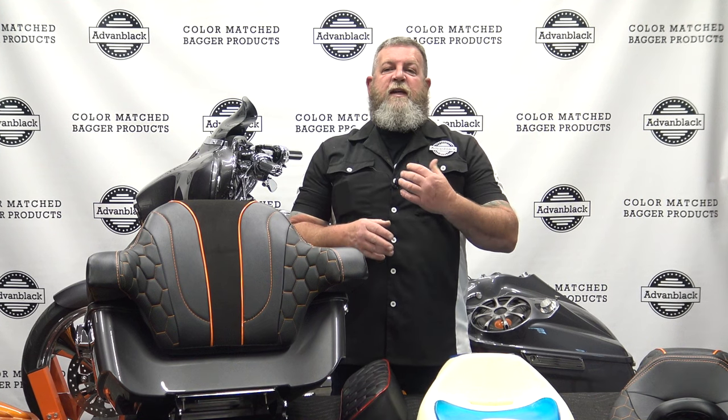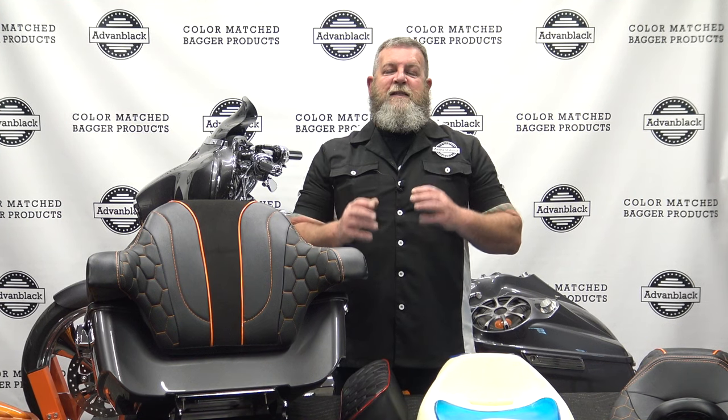Welcome to Advan Black's YouTube channel. I'm Steve, the service technician for Advan Black, and today I wanted to do a quick rundown on a new product that we're coming out with.